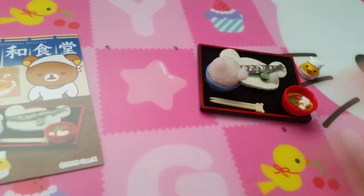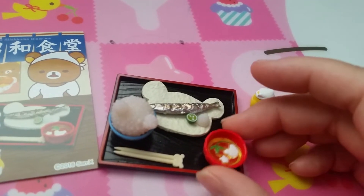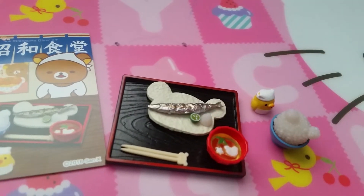And finally, set eight is grilled fish. So here's the bird, soup, rice, your fish, and condiments.